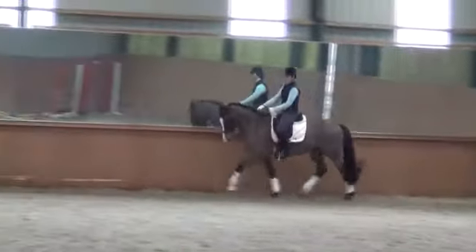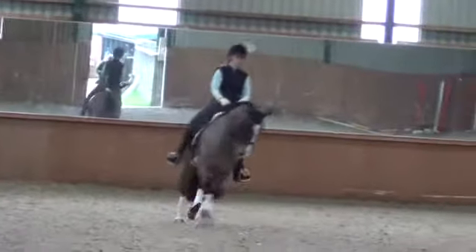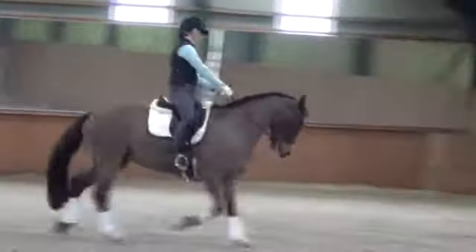Then do a centre line, circle up there, centre line and a half pass to the left. Go on, keep trotting, keep trotting.